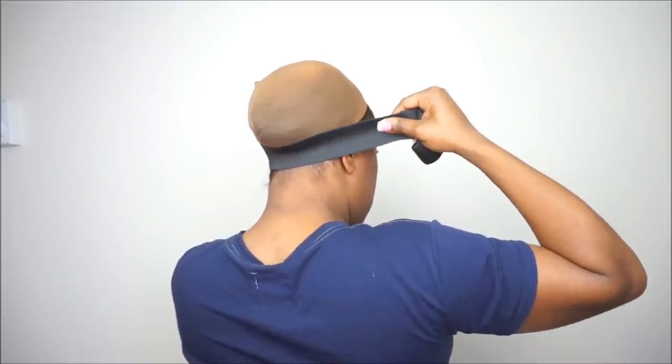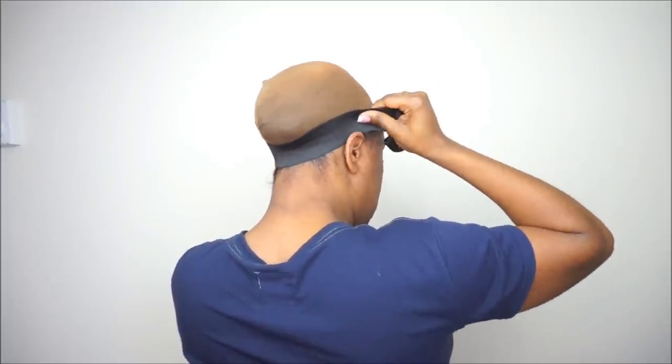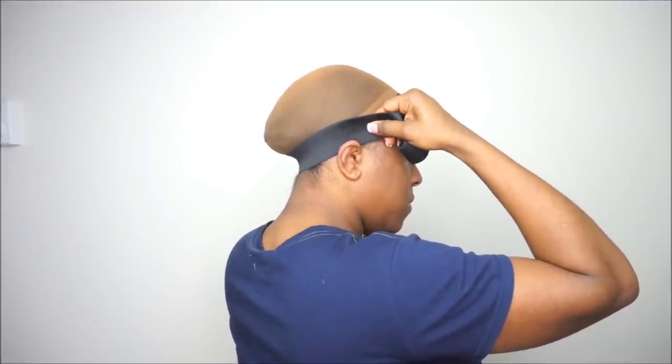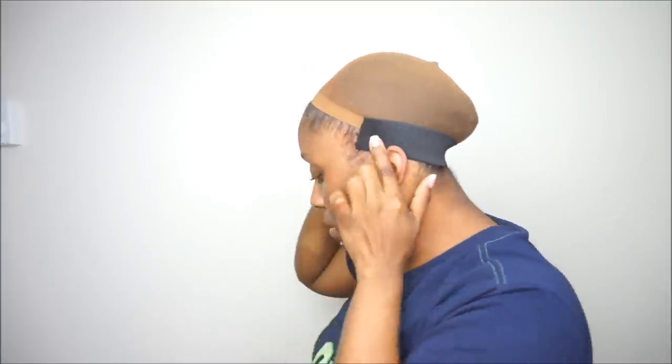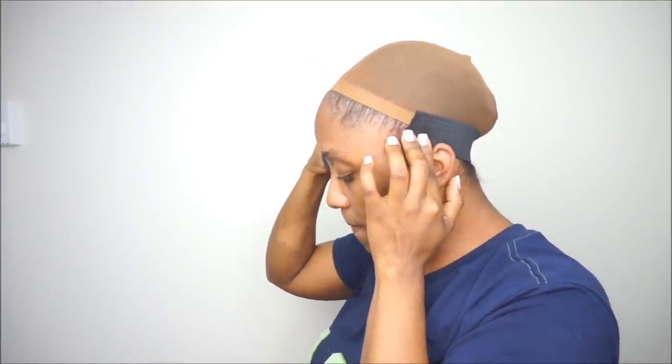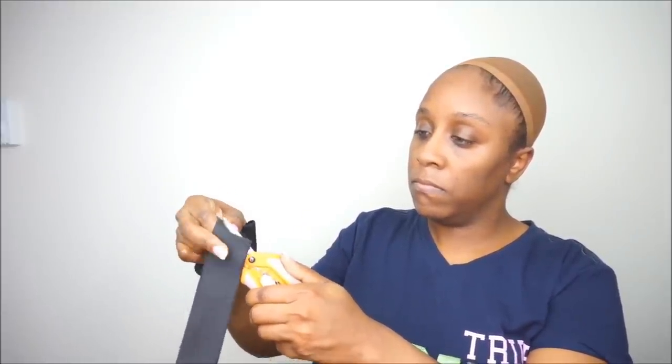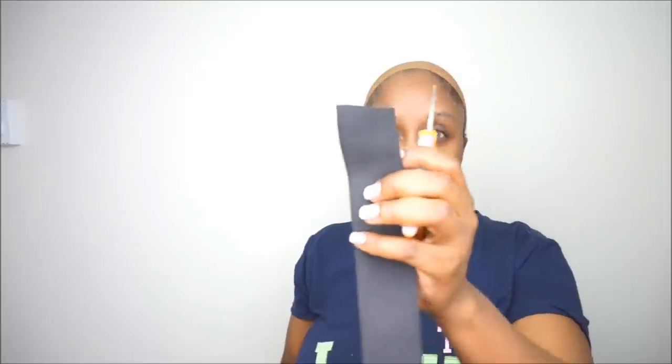So I'm going to cut that excess band where the 12 inch ends. You really don't have to use a measuring tape. You can just make sure that you place the elastic band from the front of your ear to the back of your head and then around the front. You can kind of pull it a little bit because it's going to stretch when you sew it inside of your cap. You want to stretch it a little bit, just depending on your comfort. I stretch it just a little bit to make sure that the elastic band would not fit too tight, and then I just cut it off.